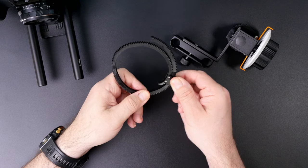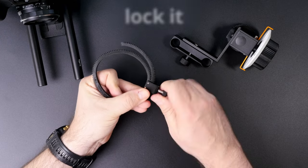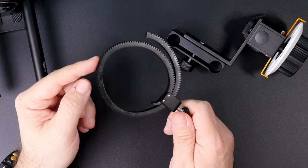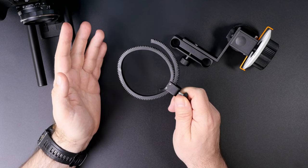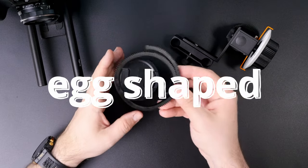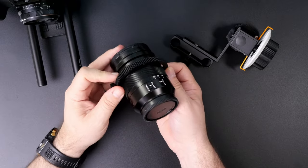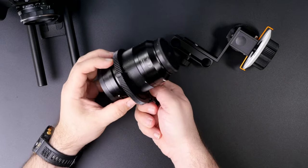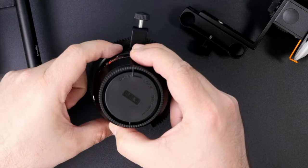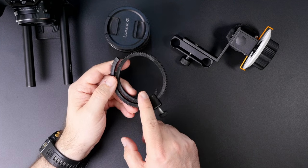What you're supposed to do is adjust the diameter of the ring, put it on the lens, and then lock it in place with the thumb screw. However, mine is not really circular — it probably got squeezed during transportation and is now egg-shaped. So when you try to put it on the lens, it's not really aligned with the focus ring. Look at the distance between the ring and the lens on one side versus the other. This is why it's rather a no-no.